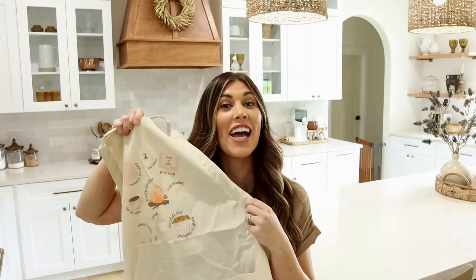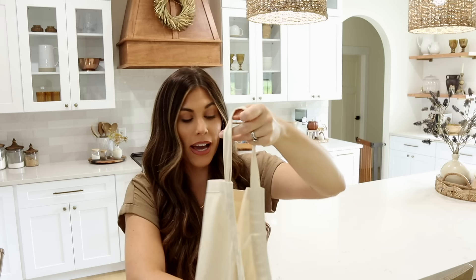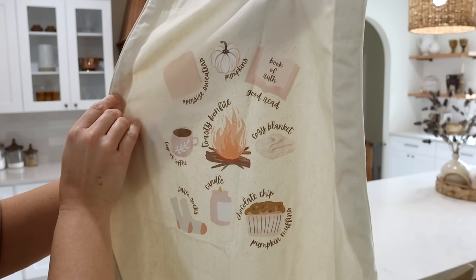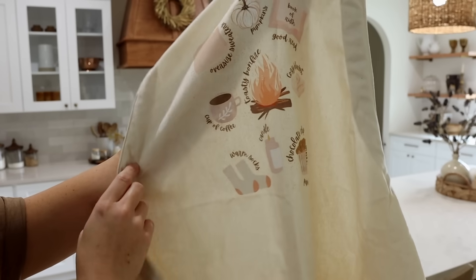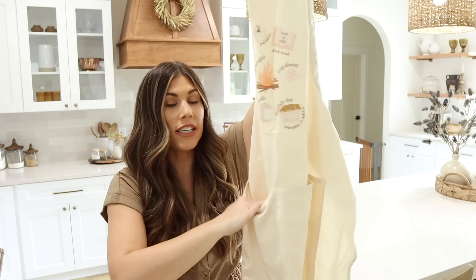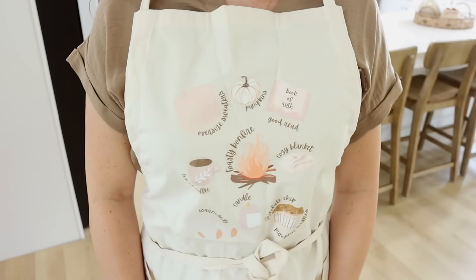In my last video I told you I would be sharing a piece from my merch shop in each of my fall decorate with me videos. Today, since we are in the kitchen, I have my fall essentials apron. It has a super cute design with all of my favorite fall things — oversized sweaters, pumpkins, the Book of Ruth, a cozy blanket, bonfire, cup of coffee, warm socks, a candle, and chocolate chip pumpkin muffins. It's a soft canvas material with two large pockets, and you can also get this design on a sweatshirt, t-shirt, or tote bag.